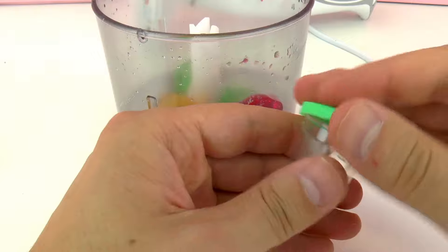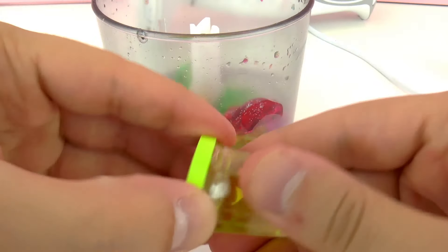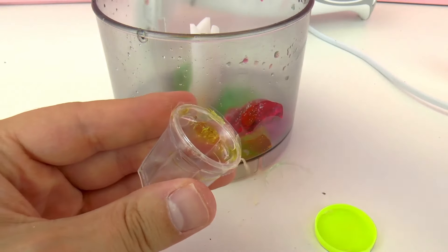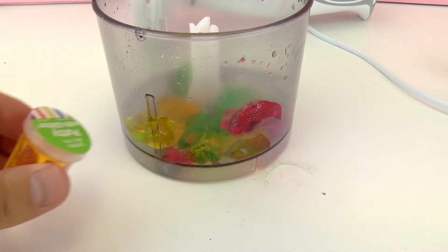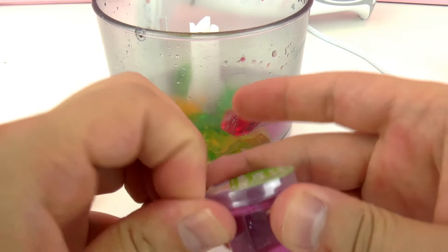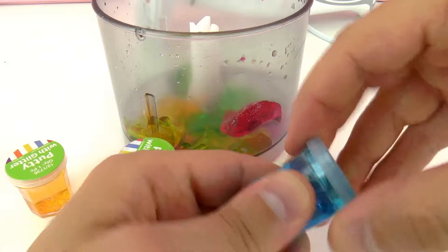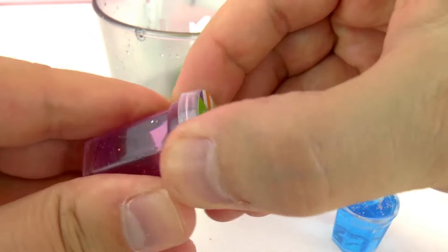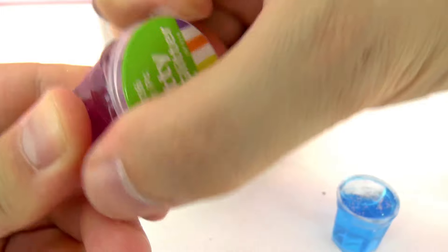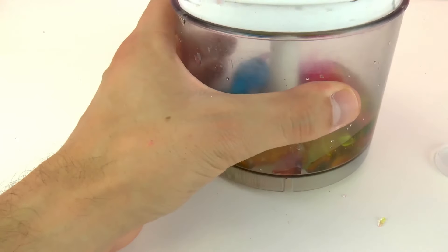Then we have this other green one and this yellow one. Let me open it — yeah, this goes in as well. And now the orange one, and this pink one. I'm gonna open them and then put them all in. Blue with glitter, which is so exciting. It all goes in. This is a little bit hard to open but we got it. There we go — so they are all in. Now all I need to do is mix them and blend them and we're gonna have our new putty.